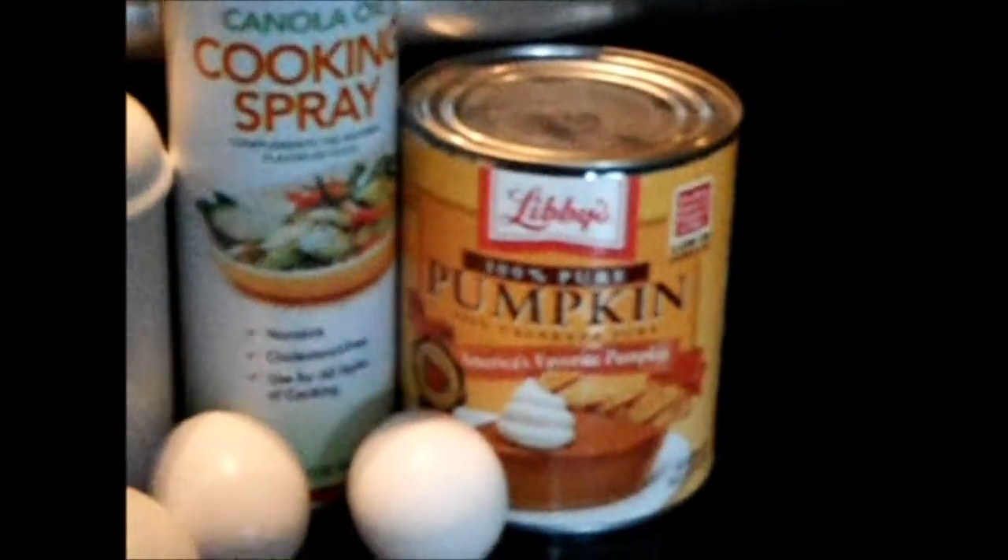First you need pumpkin filling, four eggs, canola cooking spray, salt, ground ginger, pumpkin pie spice, and ground cloves. Then ground Saigon cinnamon, sugar, and pumpkin pie crust.